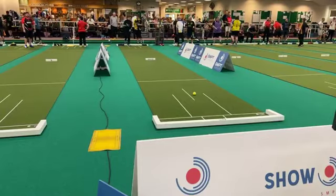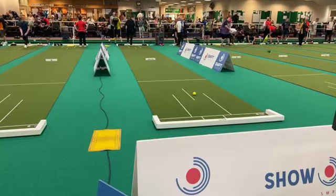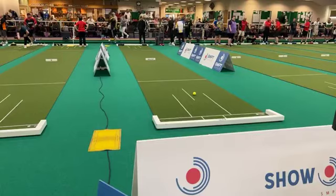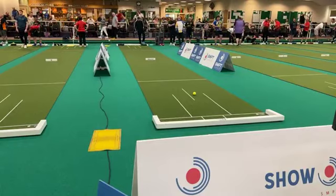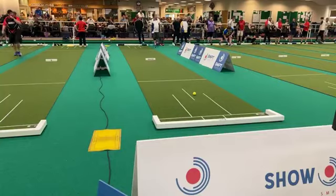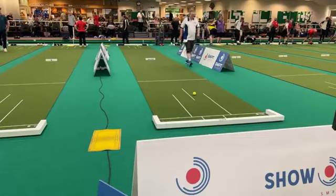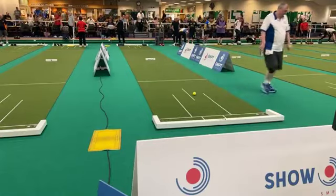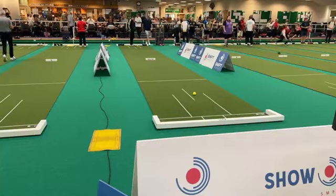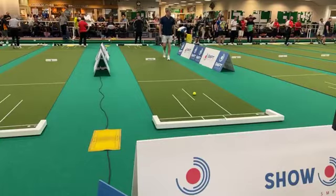Good afternoon everybody, welcome back to the Falcon Indoor Bowls Club just outside Chelmsford, where we are into the last 64 knockout stage of the UK Open. Next match coming up here on the show mat: Mitchell Young of England playing with Taylor Spectrums, playing against Stephen Gale from the Isle of Man playing with Taylor Internationals.